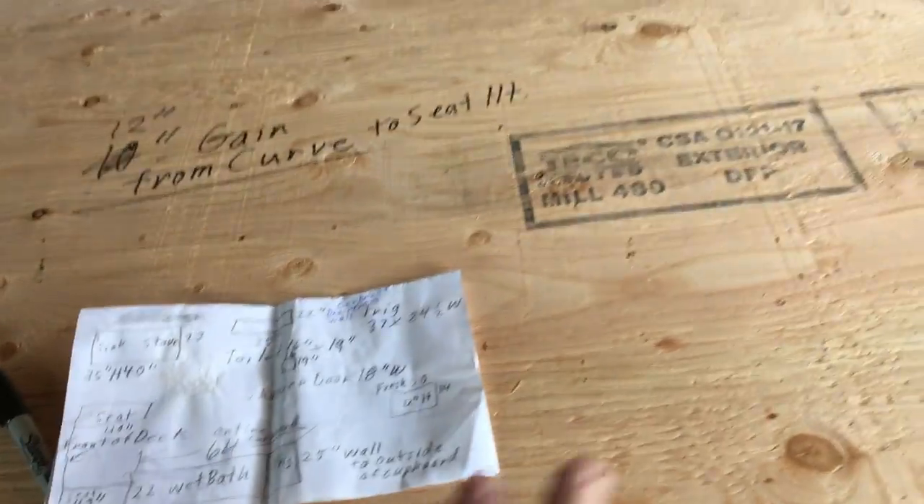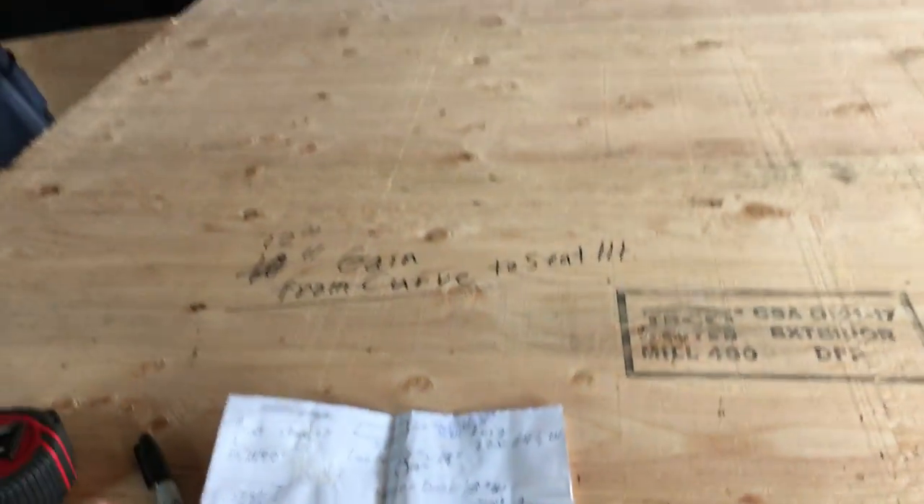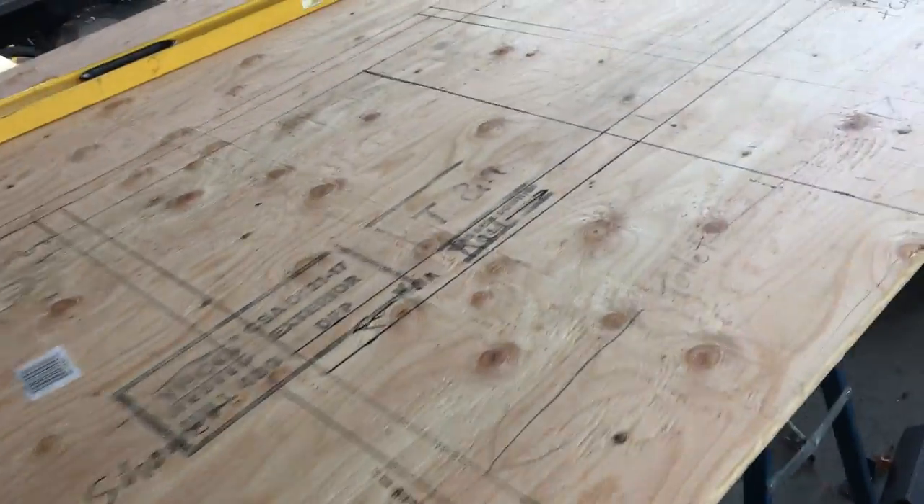That 8 inches is going into this area to have enough room for the separate toilet and shower. This area here is the dinette area — we could make that a little bit smaller, but I'd rather not.